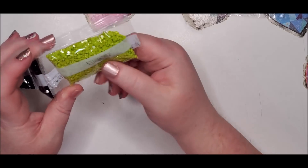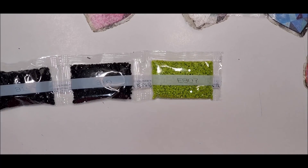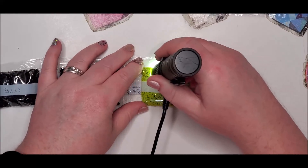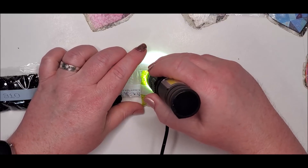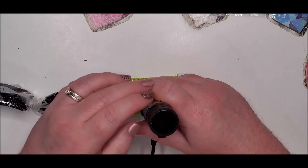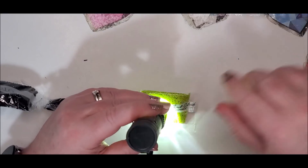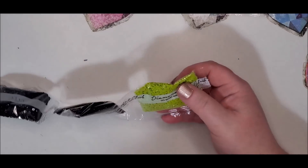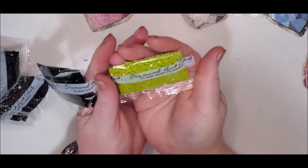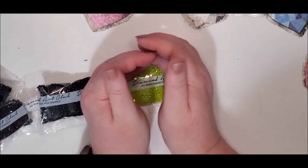I've tried to get them to glow in the dark in the bag but I can't seem to get them to work. Let me try something - I've got a flashlight here and I'm going to try to get some glow off of it, but I think it's too bright in here. I'll turn my overhead light off and see if we can get some glow. Yep, I can see some glow - you probably can't see it on camera - but yeah they definitely glow and I think that's going to be so cool when this is done.